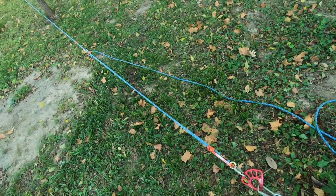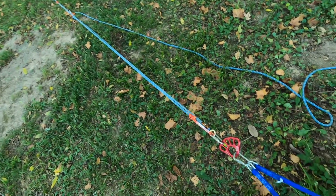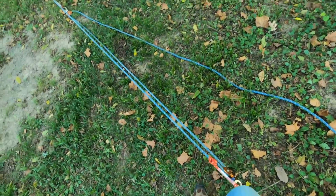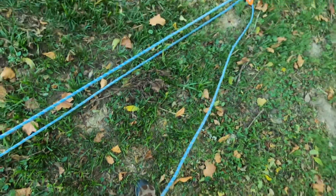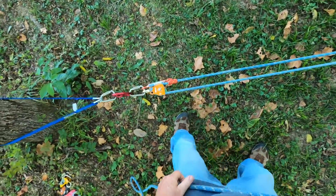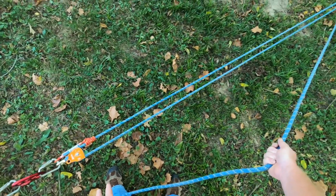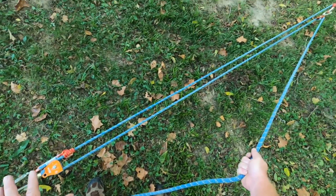Welcome back everybody. Today we're going to cover a 9-to-1 mechanical advantage system. To tie a 9-to-1, you have to start out with a 3-to-1. If you don't know how to tie a 3-to-1, I have a video on that. What you see right here is a 3-to-1 with a progress capture. Basically, we're going to be tying a 3-to-1 on a 3-to-1, so you have to know how to do a 3-to-1 first.